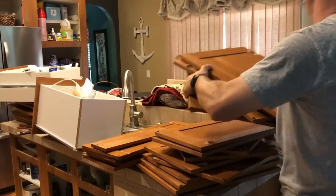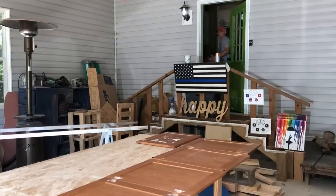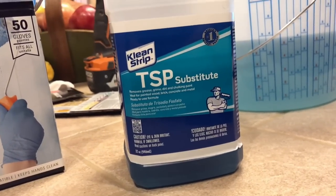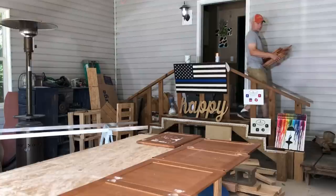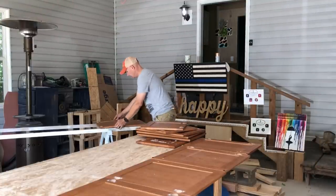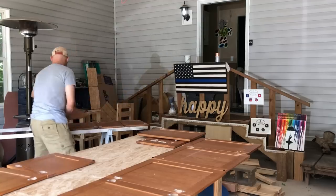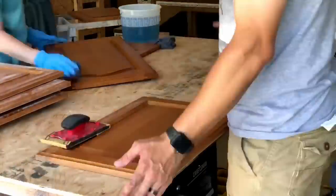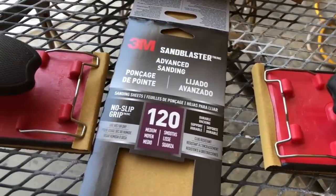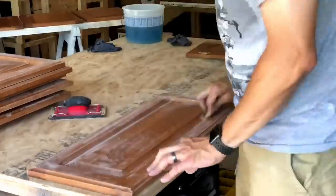After we got everything down, we took it outside and wiped it down with a TSP solution — supposed to remove grease or grime. Honestly, I don't think it did anything; save your money and skip it. We then took 120-grit sandpaper and lightly sanded the cabinets as the Benjamin Moore instructions suggested before applying primer. After sanding, we wiped everything down with a damp cloth and primed it.